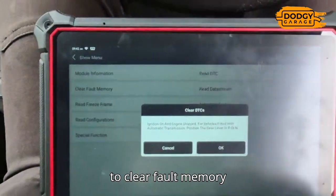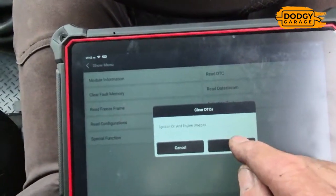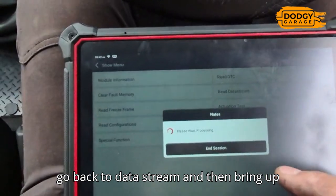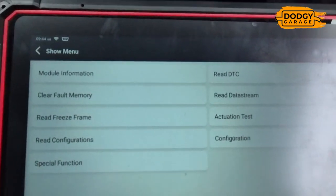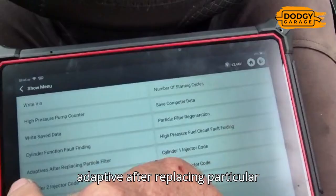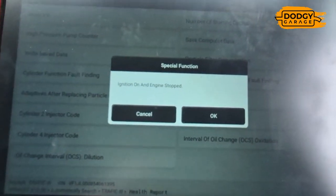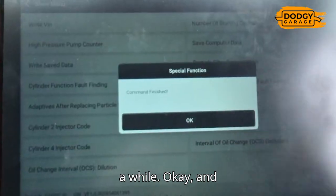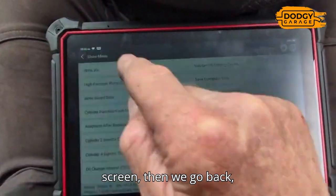We're going to clear the fault memory - ignition on, engine stopped. All cleared. Then before we go to read data stream, we go to special functions - adaptive reset after replacing the particle filter - to reset everything to zero. Ignition on, engine stopped. Command in progress - this takes a bit of a while. Command finished. Then we go back to read data stream.